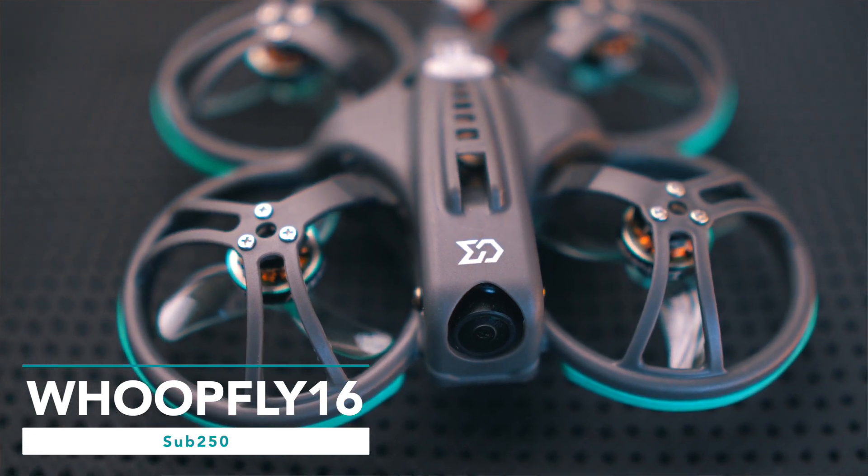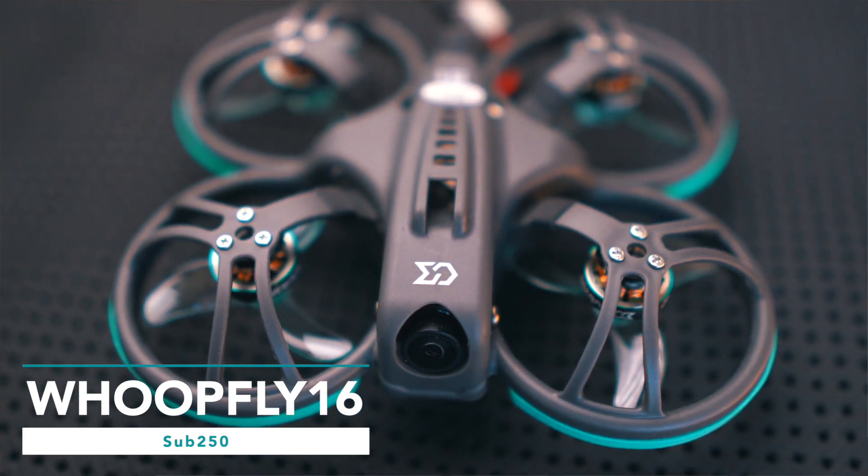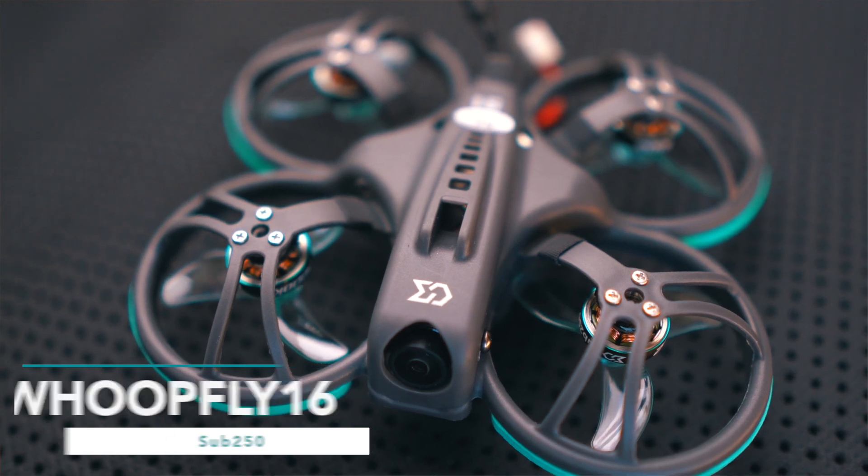When I learned that Sub 250 created the Whoop Fly 16 drone, I just wanted to check it out. Sub 250 actually contacted me some time ago to see if we could do business, but at that time they were offering only analog drones. I told them that the FPV world was changing — analog was on the way out, digital is everything, and with DJI and HDO it didn't make a lot of sense to sell analog.